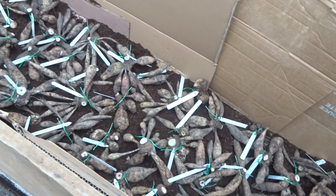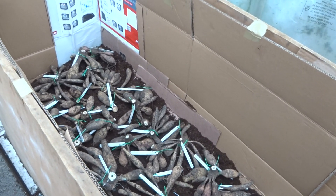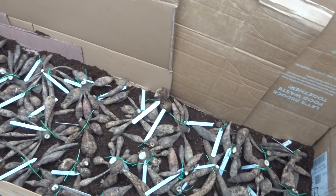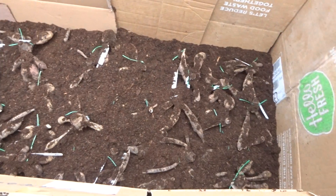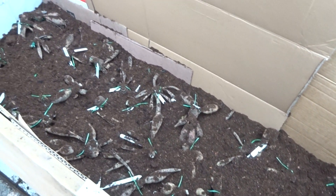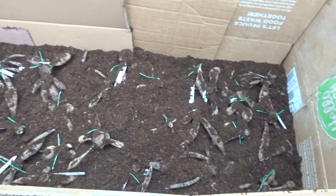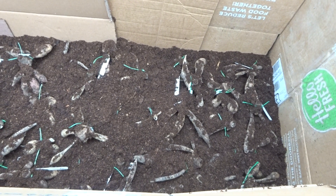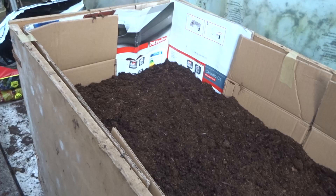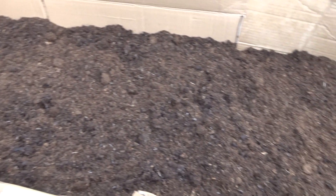The next job is to put in the first layer of tubers along the bottom of the box. I try to make sure that all the tubers are facing upwards, so that if they do start to grow during the late winter, the growth goes upwards and you don't end up with a tangled mess at the bottom of the box. I then cover the first layer of tubers with another layer of compost, and continue filling the box with a layer of tubers followed by a layer of compost until all the tubers are under compost.